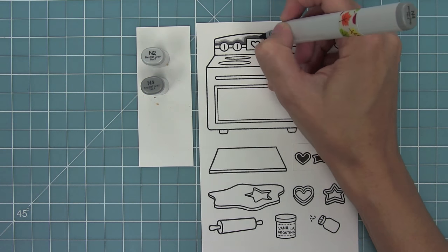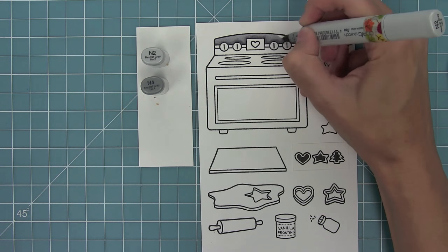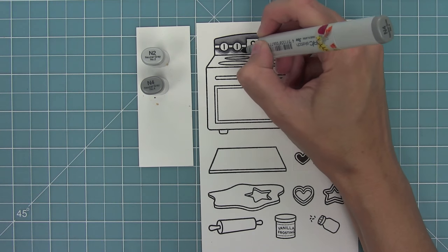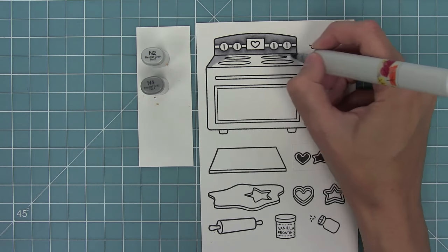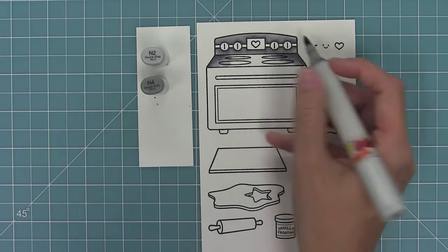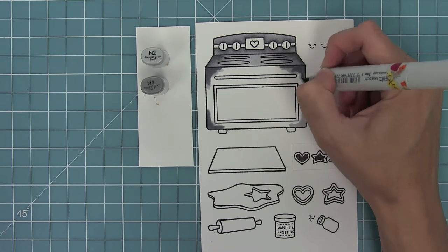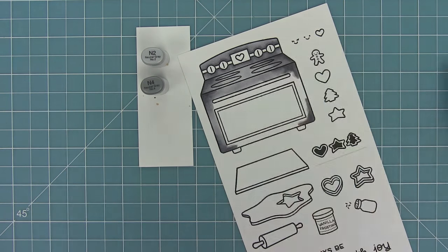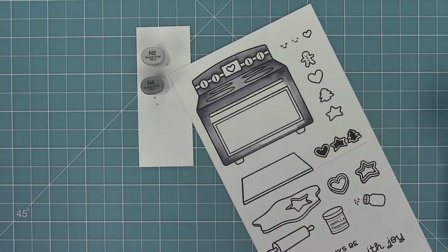Now it's my favorite part — coloring with my Copic markers. I'm going to be adding some shading around those buttons on the oven and then blending out into the light on top. I add my light marker, then my dark marker, and then blend that out with the light. I'll be doing a similar idea on the oven — adding darkness towards the outside and blending to light towards the middle. And with just two markers you get a really dynamic look on this oven, kind of making it look like stainless steel.